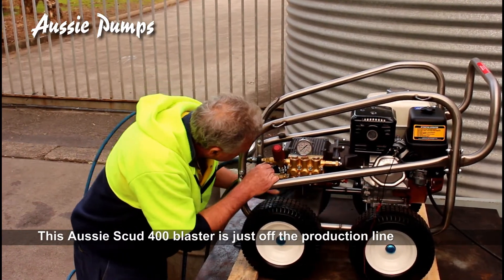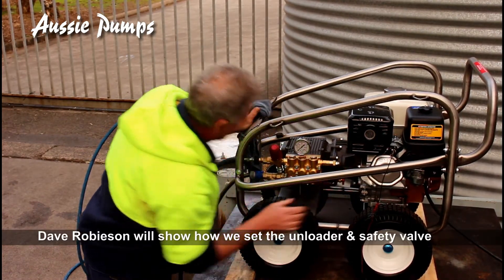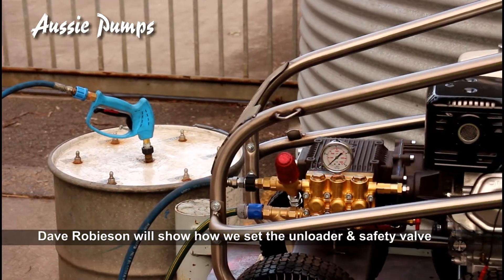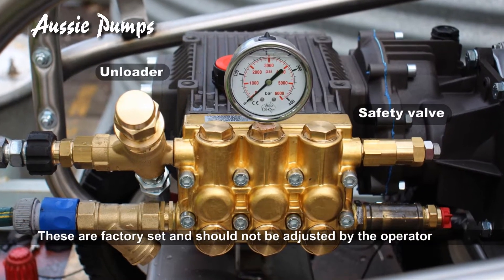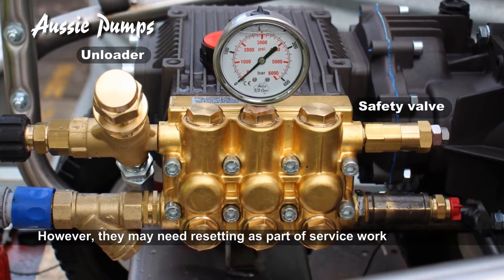Here's our Aussie Scud 400 pressure cleaner, fresh off the production line here at Castle Hill. Dave Robison is going to show us how to set the unloader and the safety valve. Although we set and mark these here at the factory, you may need to reset them during a service or as part of a maintenance program.